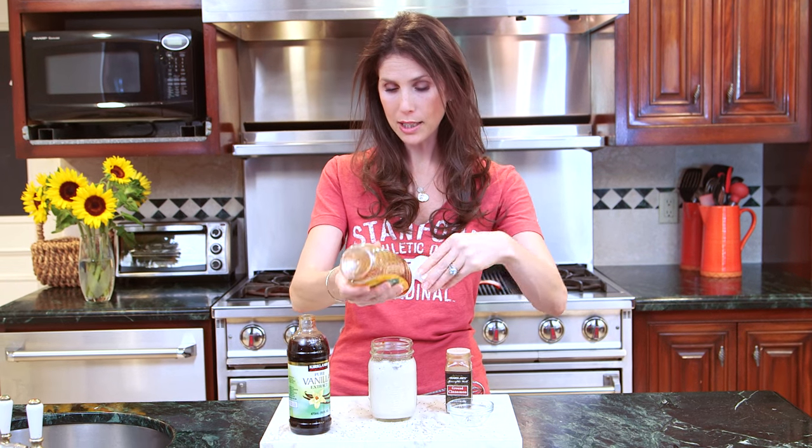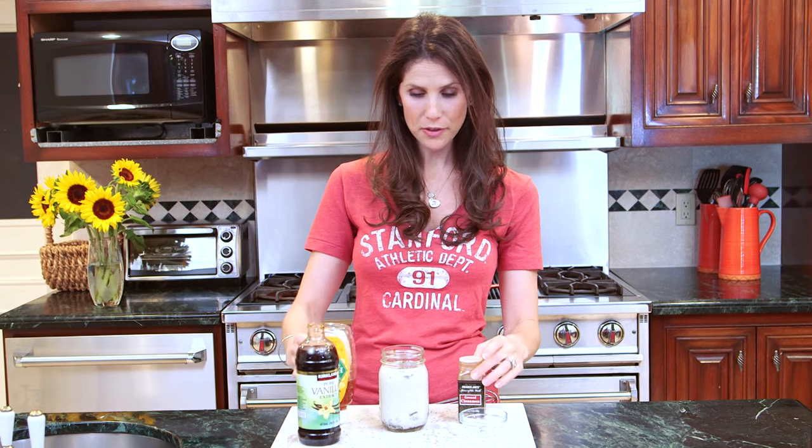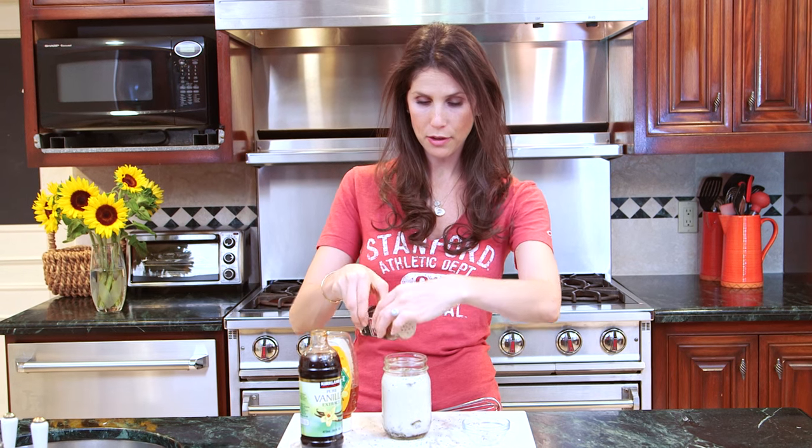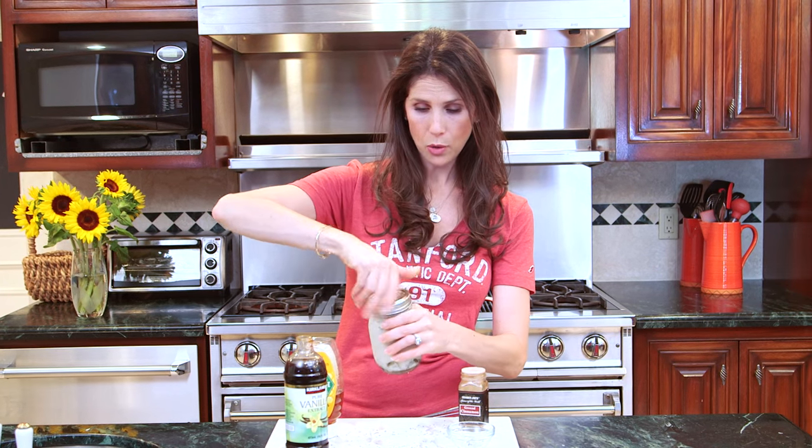And then I'm going to add my honey. If you're using a sweetened almond milk you don't need as much, but I'm going to use about a tablespoon today. And finally a little sprinkle of cinnamon — I love the flavor. You can leave it out if you don't like it. Then I'm going to put my top on my mason jar and give it a quick shake.